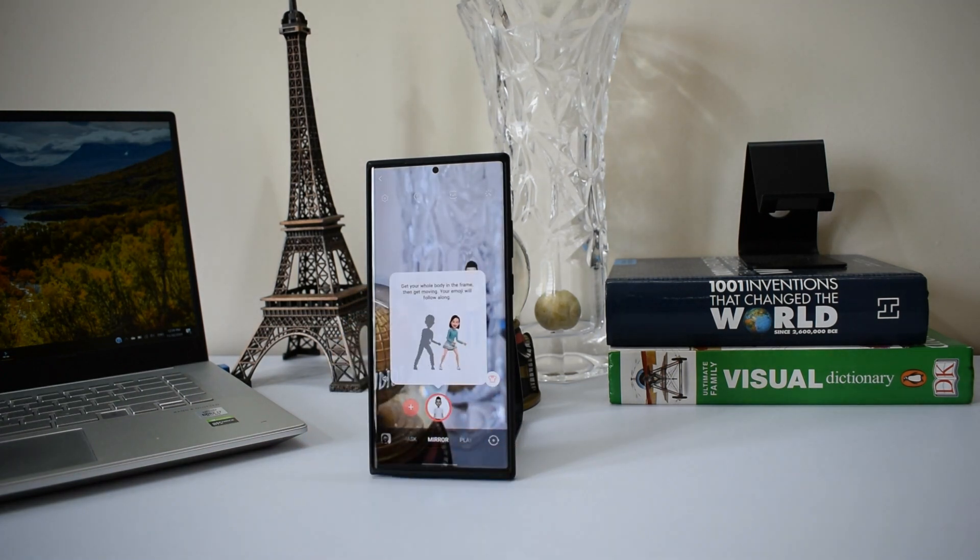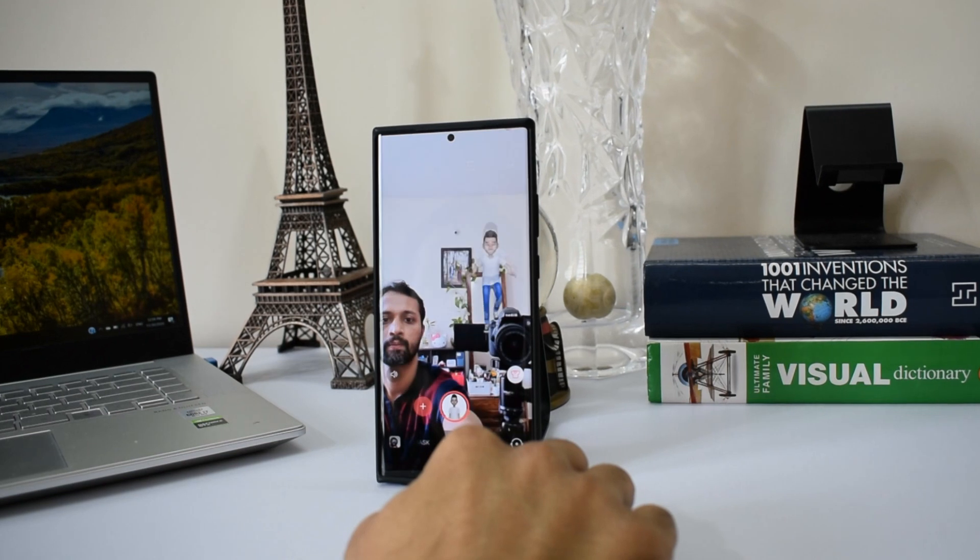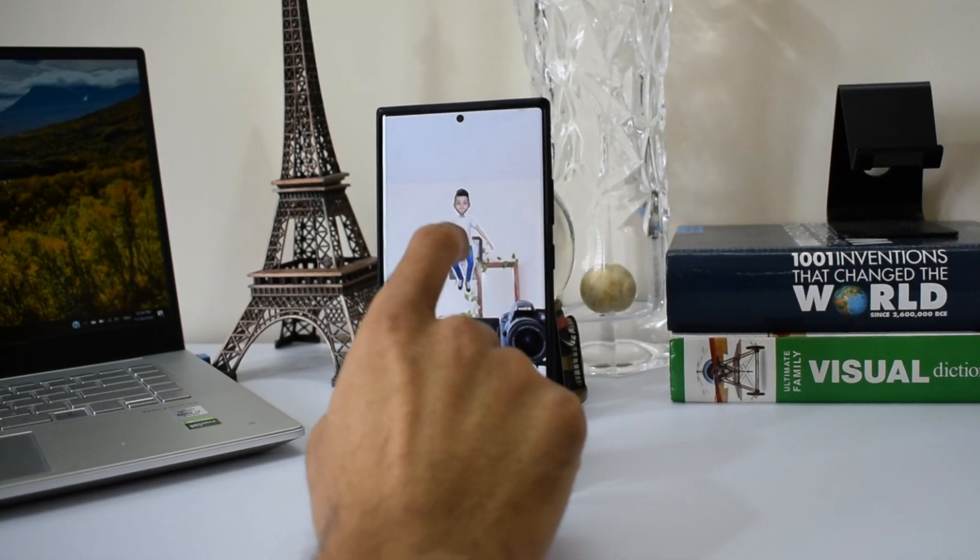The Mirror option can get your whole body in the frame, and when you move, your emoji will follow along — which is kind of fun. You can get your whole character inside the frame, use it on whichever background you want, and take videos or pictures to share with your friends and family.